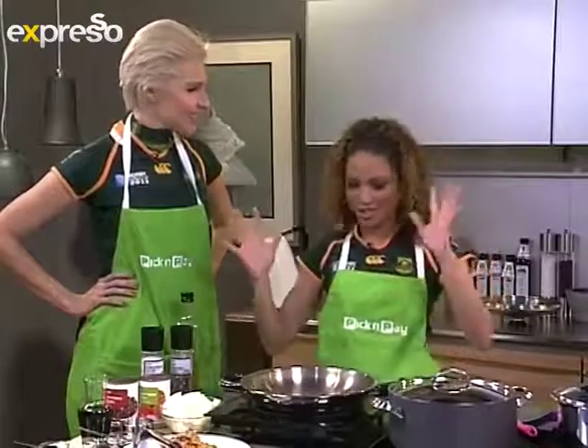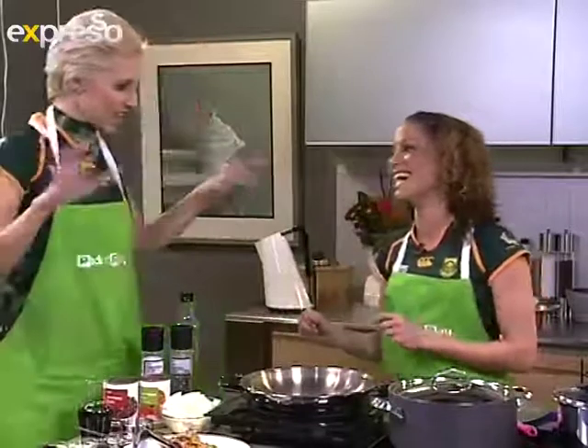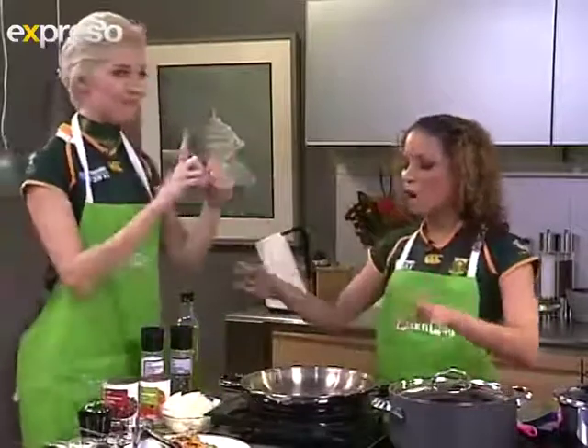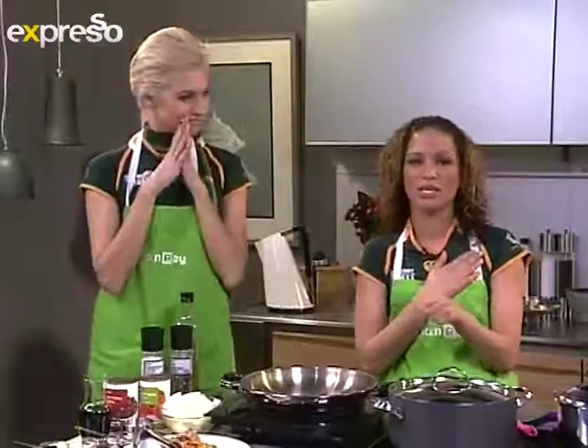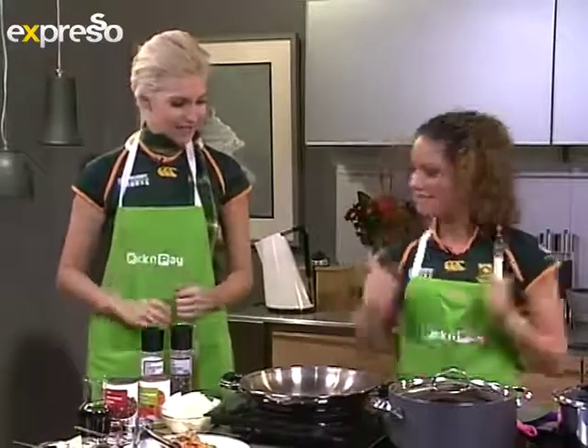I'm not very good in the kitchen, so let's just keep cracking. I knock everything over. No disasters — we are going to make this with love. Lots of love for you, Katlego. All my love. Okay, let's start.